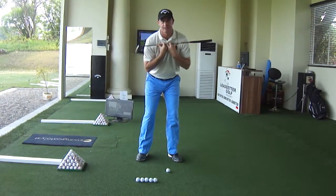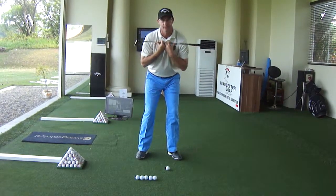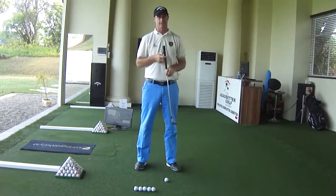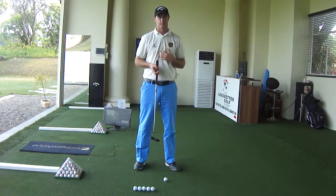What you'll notice is that the left shoulder goes down and the right shoulder goes up. As we come through the other side, it's a mirror image — the left shoulder is going up and the right shoulder is going down. Now if we put that into the putting stroke, you want to work that in a mirror in slow motion.